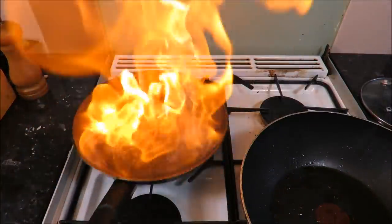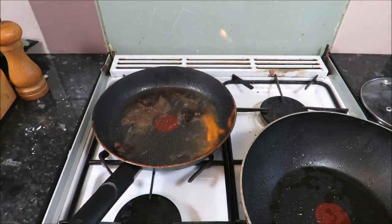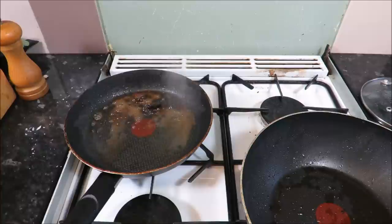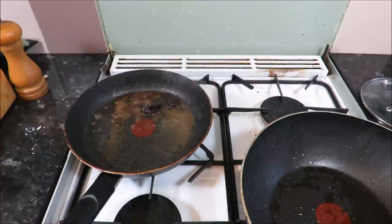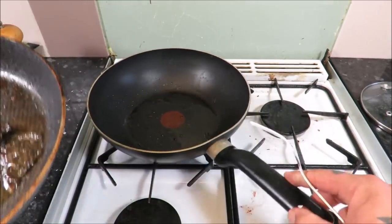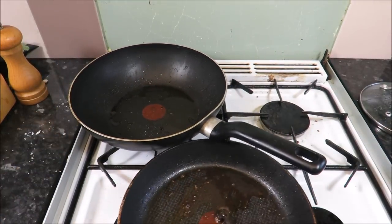I've turned the heat up and I'm going to add a touch of brandy - give it one of those. Look at that - flambé! Then we'll retrieve the hearts and put them where the grouse is resting.